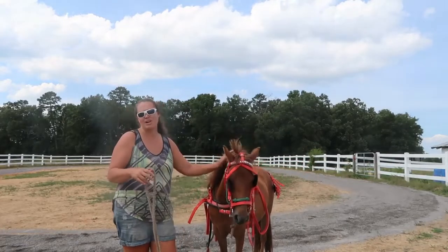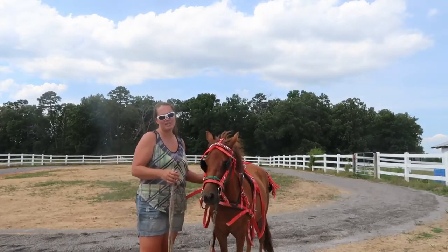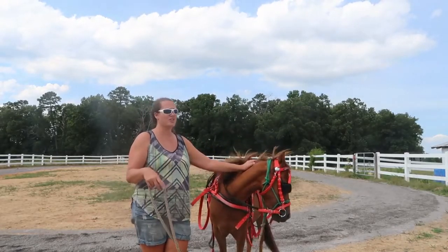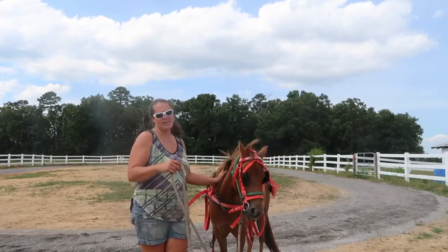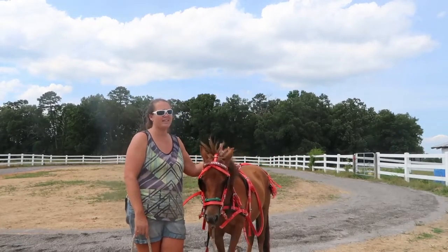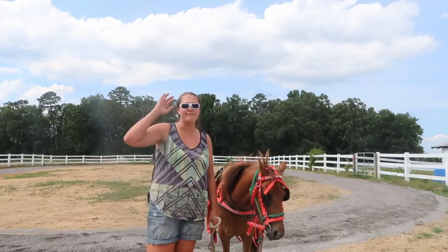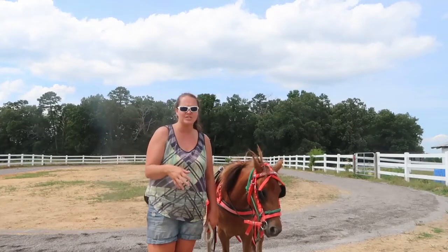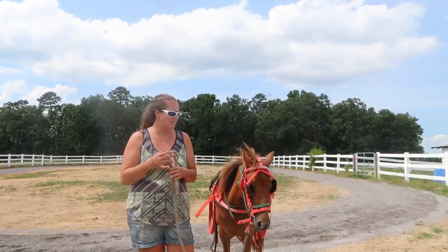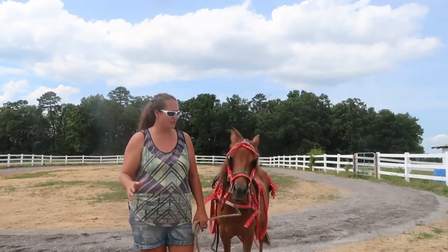So your first step is to lunge them with the harness on — maybe not with the reins and bridle. Your second step would be to ground drive without going through these loops. I did do that already and she was great, but I would do that first in case you get into a wreck, because it is a lot easier to deal with issues then. With driving, the easiest things are going straight — not the turns. I would recommend doing it in a big field or big pasture so if the horse got loose, they wouldn't get out on the road. Go straight for as long as you can, and then do your turns.